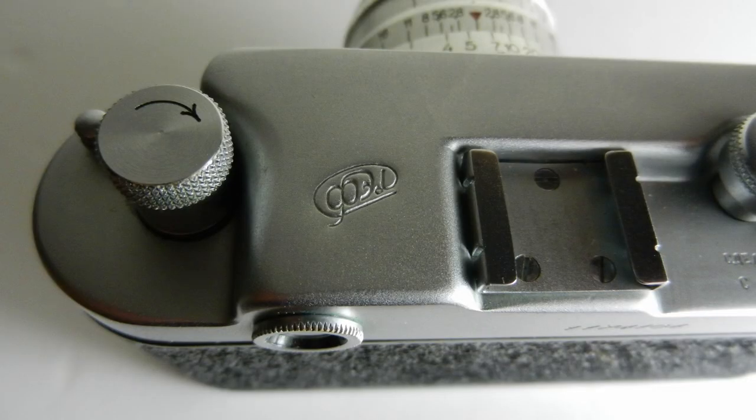With film in and wound on, we can change the shutter speed — I'm going to set it to 1/125th of a second. To focus, we have a diopter adjuster to get it in focus for your eye, which is very useful if you wear glasses. Then we have a double mirror image in the middle, and we move the lens until the double image merges into a single image — at that point we know it is in focus.